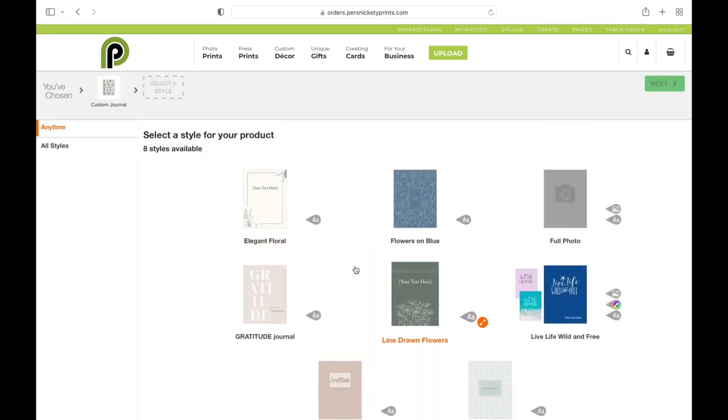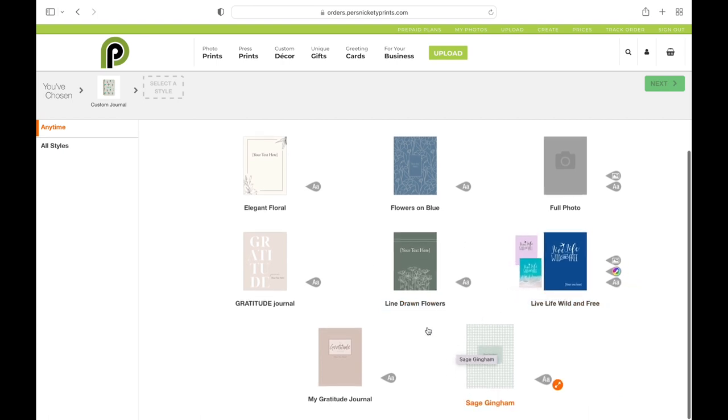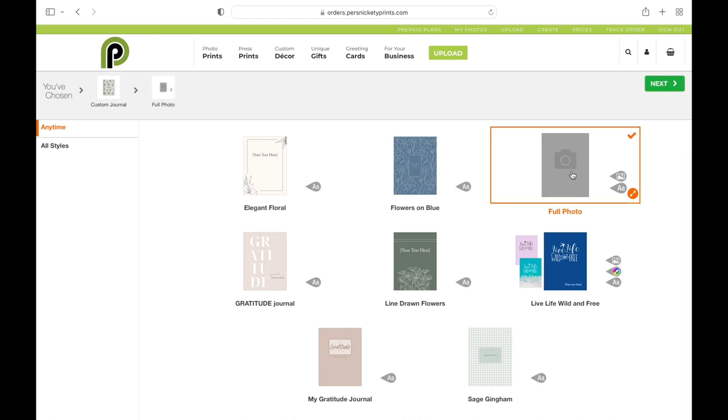Once you're here, there's a bunch of templates that are ready to go that you can edit yourself, or you can select a photo from your collections, which is what I'm going to do today.